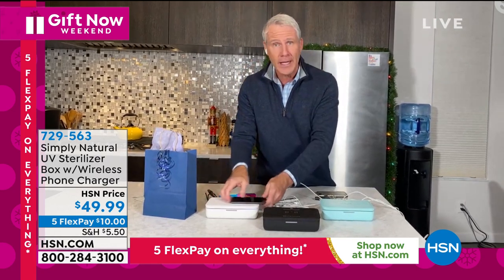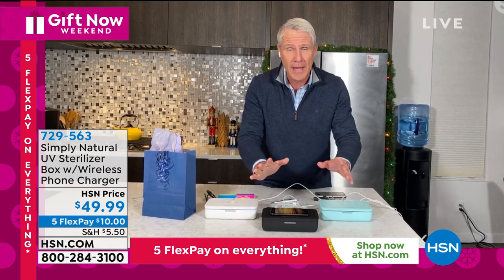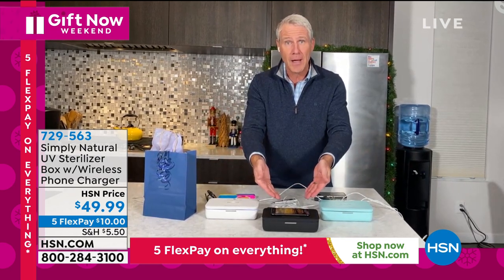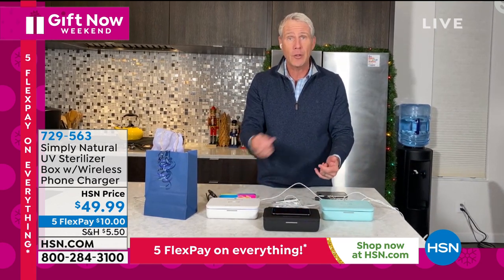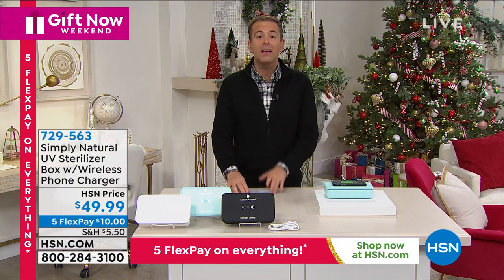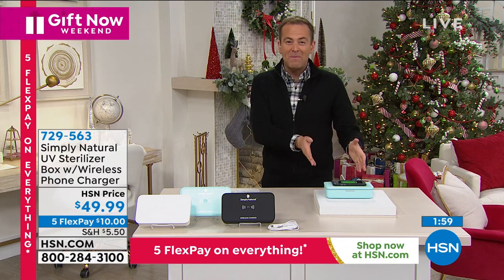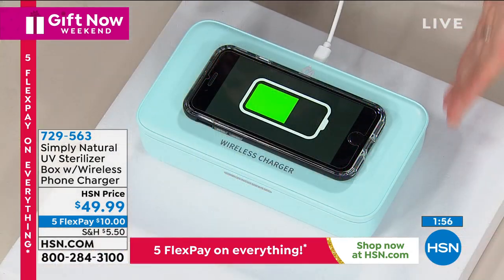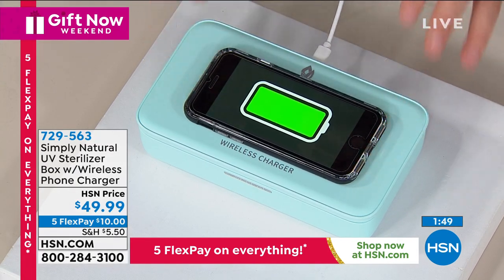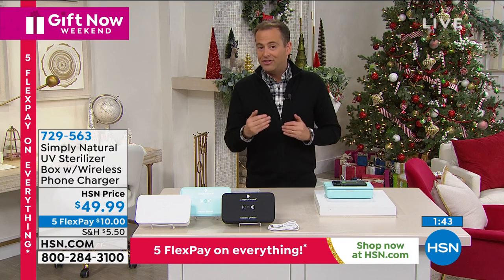While the UV lights are doing their work, I put the phone right on top — whether it's an Android or an iPhone, in just a matter of moments the phone is completely charged and everything inside the box is completely sanitized. It's peace of mind. So many of our phones can now be wirelessly charged — what would you pay for just a wireless charger? This is a brilliant two-in-one device doing two fabulous functions at the same time.